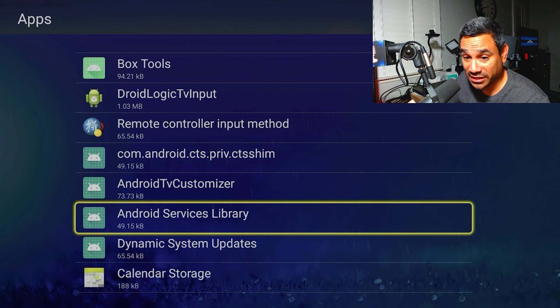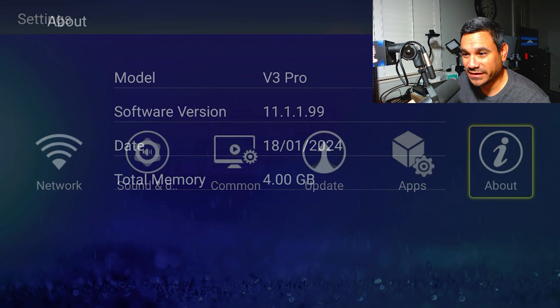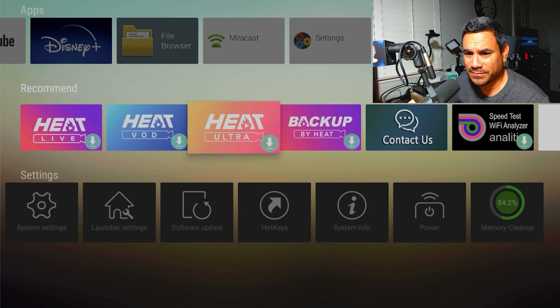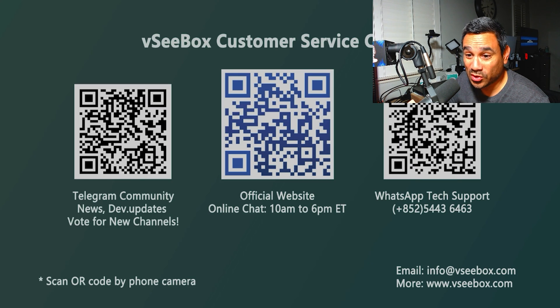If you don't know what something is — like Android service library — and you're wondering whether to delete it, don't do it if you don't know what it is. Some of this stuff is crucial for the device to work.